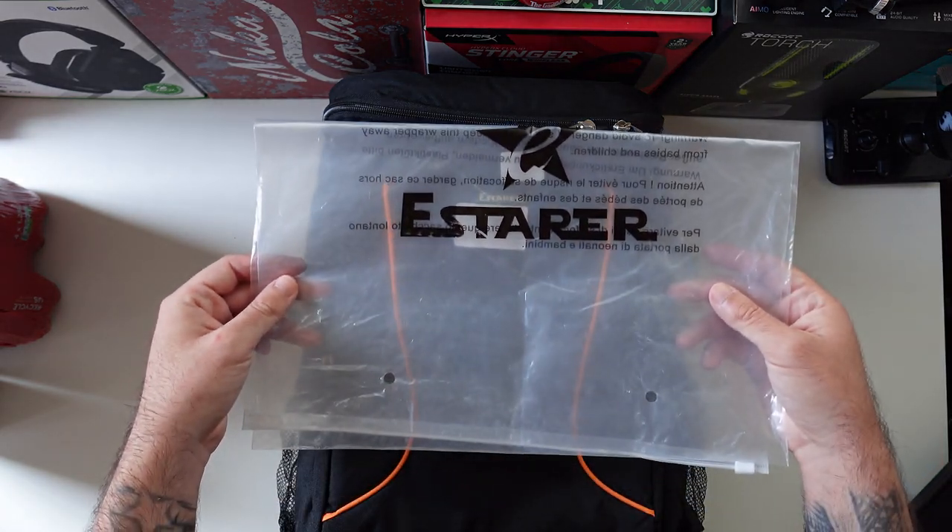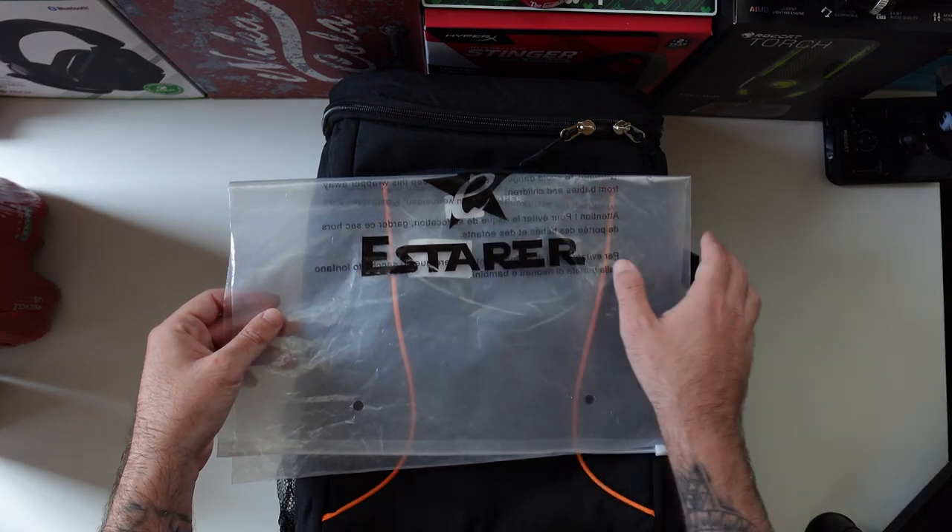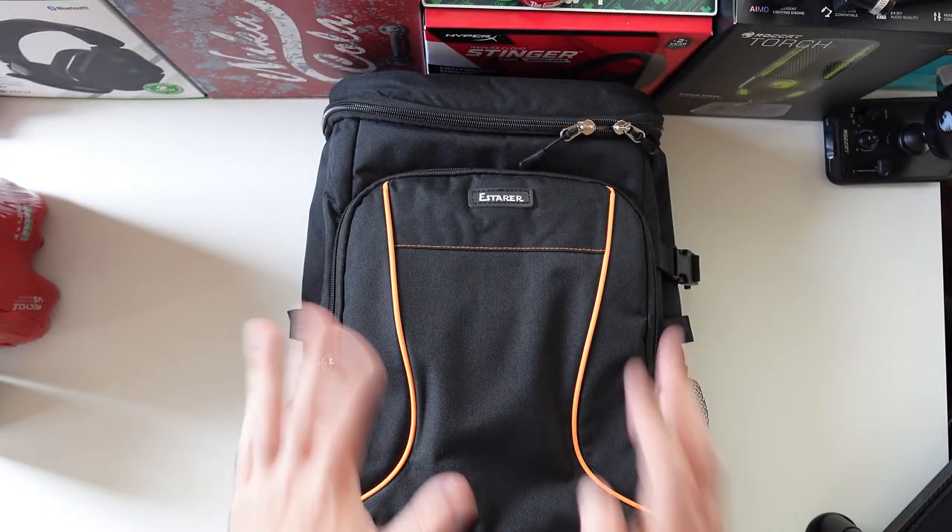It comes packed in this ziplock bag — this is their branding and this is their logo. This is a cool bag.